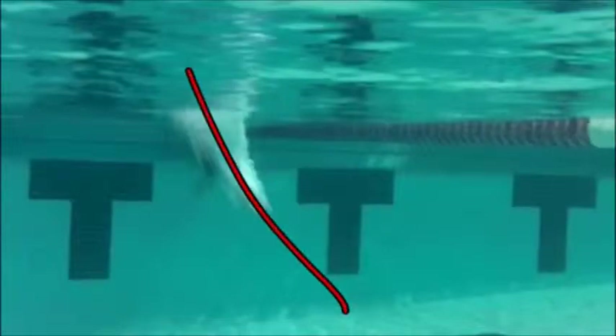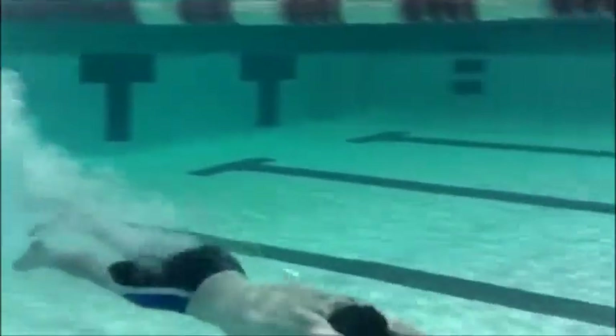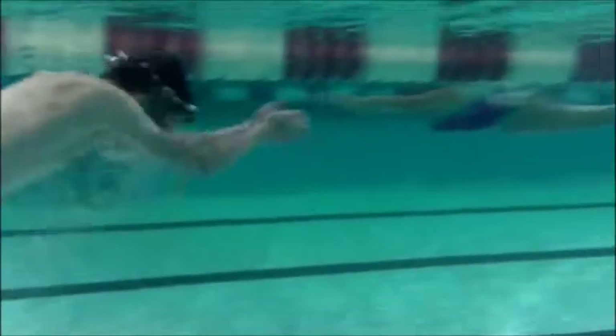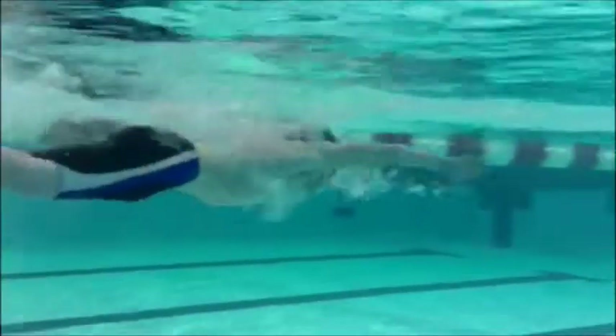Here is Noah's breaststroke. See him coming in? He's coming down at a pretty steep angle. We want to make sure as soon as those hands get in, shoot those hands straight forward so we don't go down nearly as deep. Waiting real well on that pull, but then you're having to come up real high because of the depth that you're at. And you sneak a quick little peek towards the surface — make sure to keep those eyes focused on the bottom of the pool to keep your best streamline.